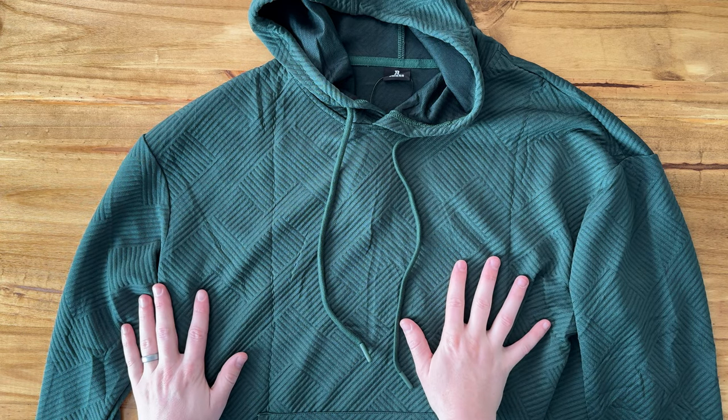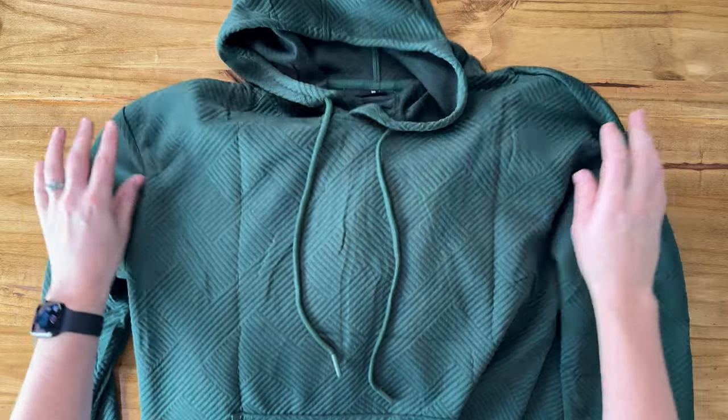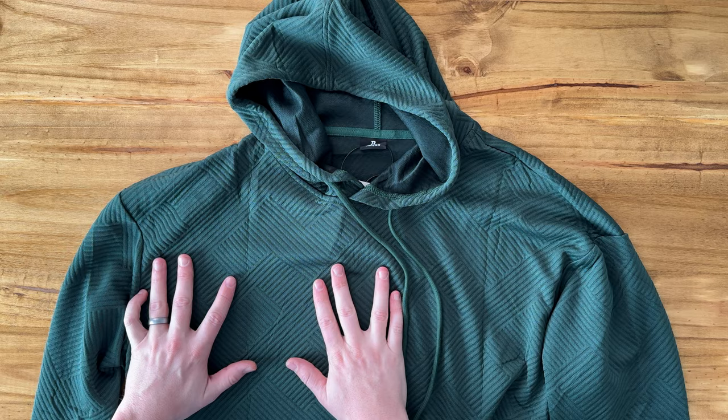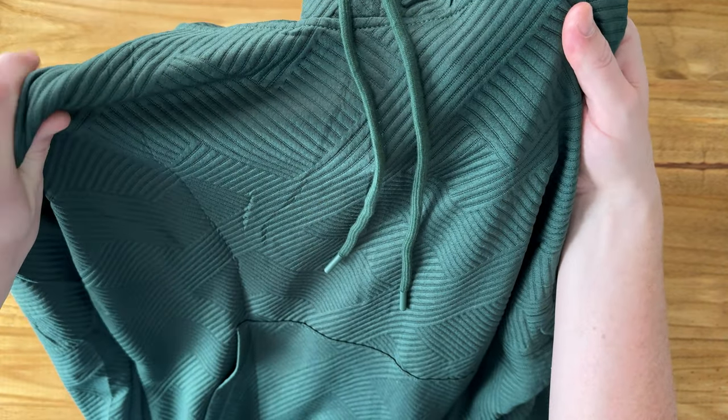Today I want to give you a close-up view of this sweatshirt. This is a really nice material men's sweatshirt in this green. I love that it has this intricate design on the front, and I'll bring it closer so you can kind of see the design in more detail.